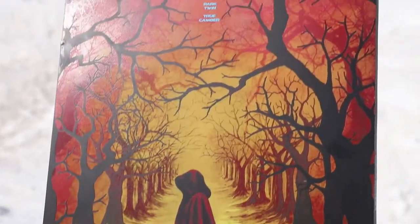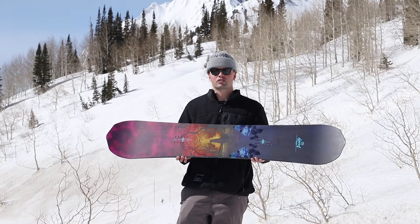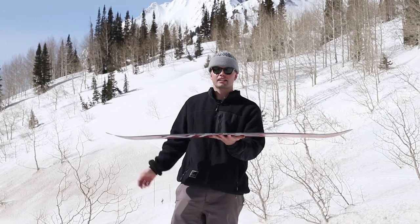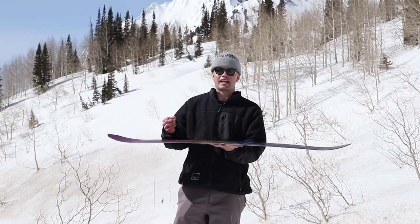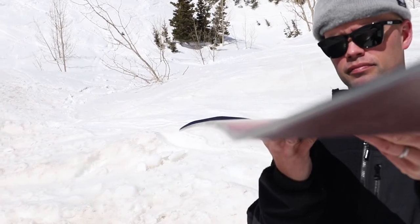They want something that is responsive and can take a beating. The Beauty has a twin shape and our true camber, which means standard camber from contact point to contact point, giving you the response, snap, and landing power you need for big jumps in the park and also all in, over, and up on the rails.